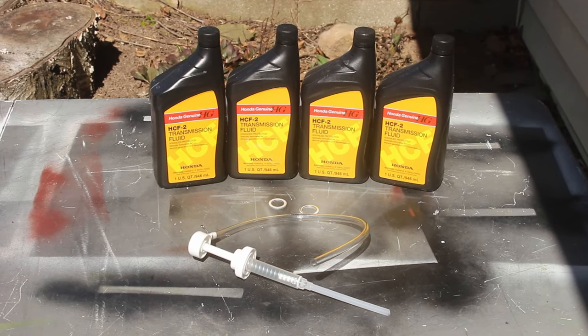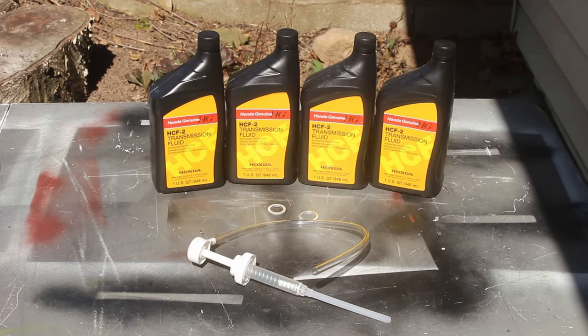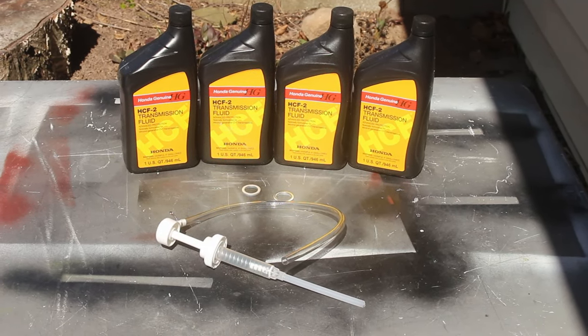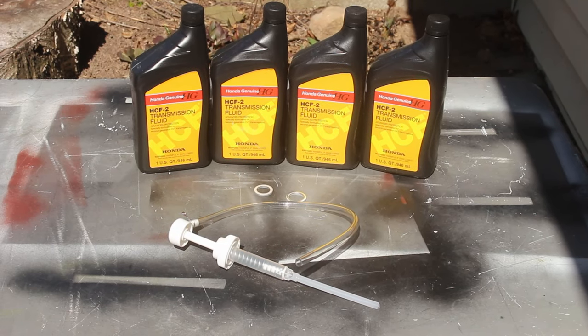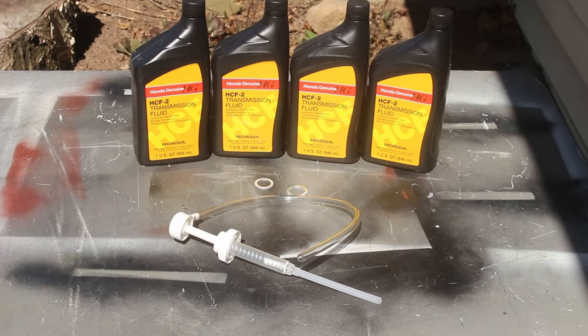You will need four quarts of Honda HCF2 fluid, as well as new washers for the drain plug and fill plug. To fill the fluid, you will either need a fluid pump like this, or you might be able to rig up something with a funnel and hoses to get down to the fill plug.